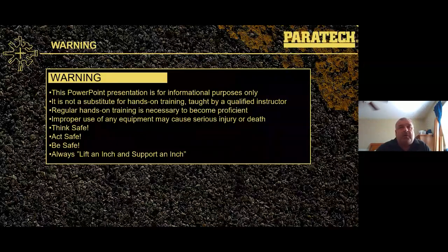This is just a PowerPoint presentation for informational purposes only. It's not a substitute for hands-on training taught by a qualified instructor. Regular hands-on training is necessary to become proficient. Improper use of any equipment may cause serious injury or death. Act safe, be safe, and always lift an inch and support an inch.